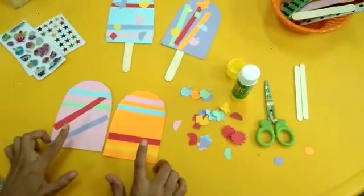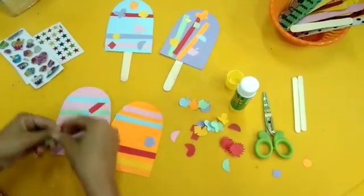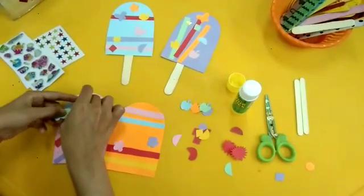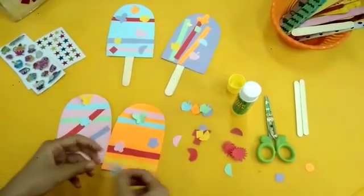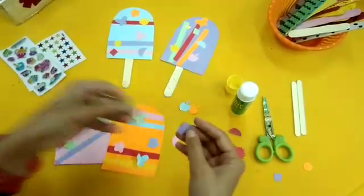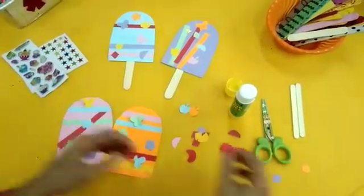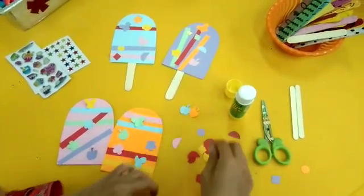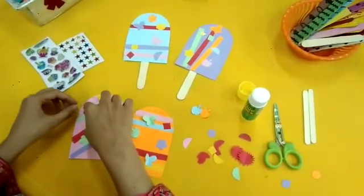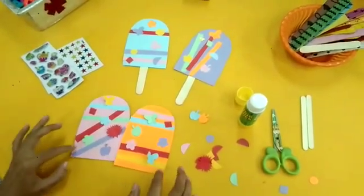After pasting the strips we are going to decorate them with the help of flowers, different butterflies, cutouts of apples, and different shapes. Paste them with the help of glue.